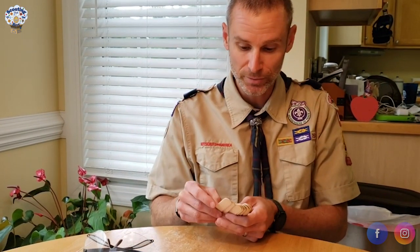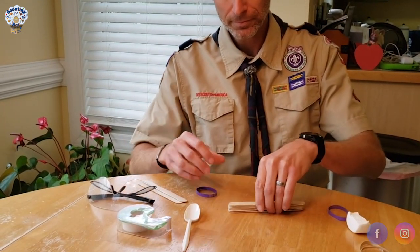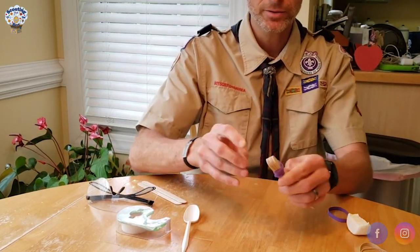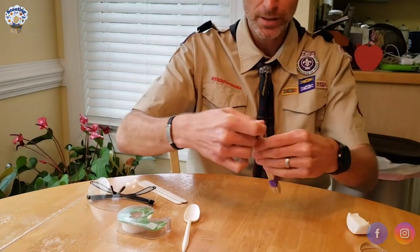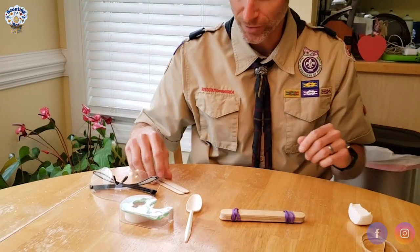First thing we need to do is get our craft sticks prepared. For the first step you'll need seven craft sticks. Take seven craft sticks and put them in a stack, then take two rubber bands and on each end of the craft sticks just wrap them around to secure them in place. Do it again on the other side. Now the craft sticks are together and they'll stay in place.